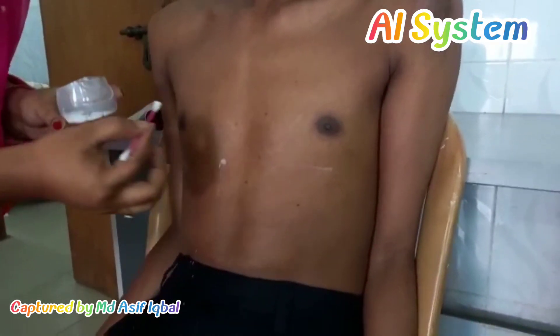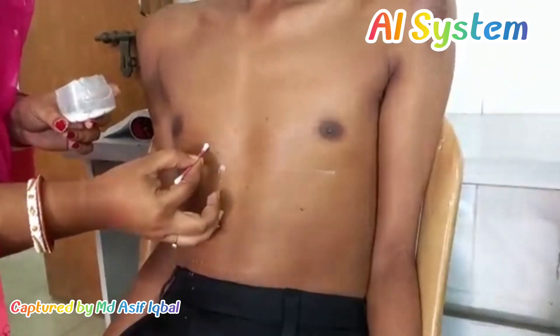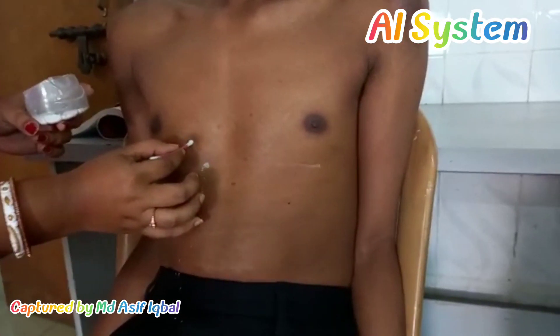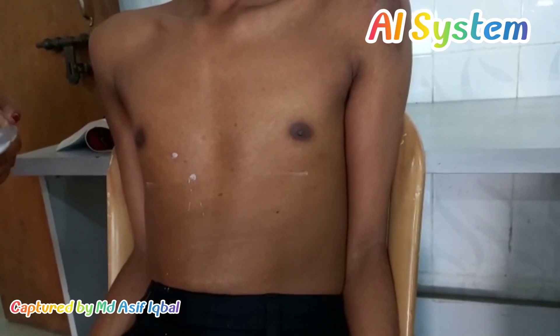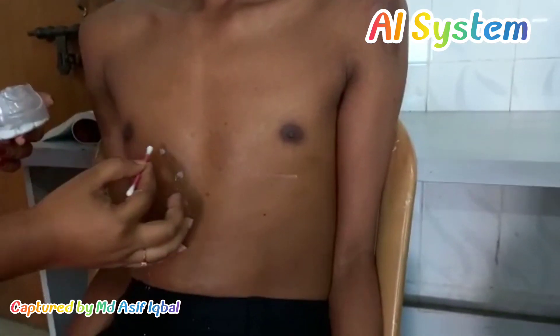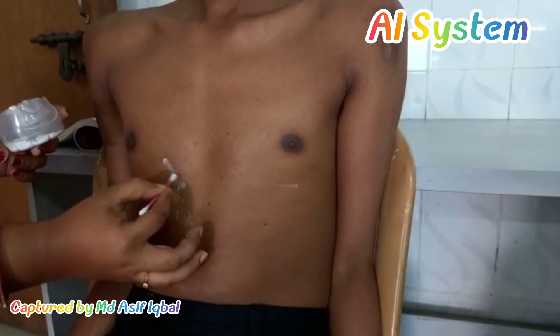Then we put another point, which is 2.5 cm above and right to the transpyloric plane. These two points are for the first part of the duodenum, and then we will join these two points.